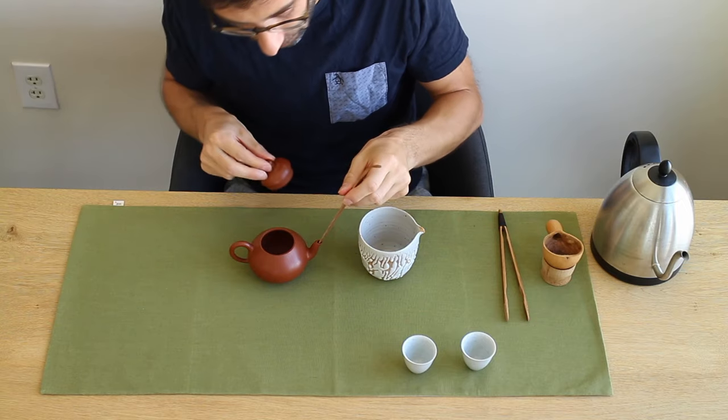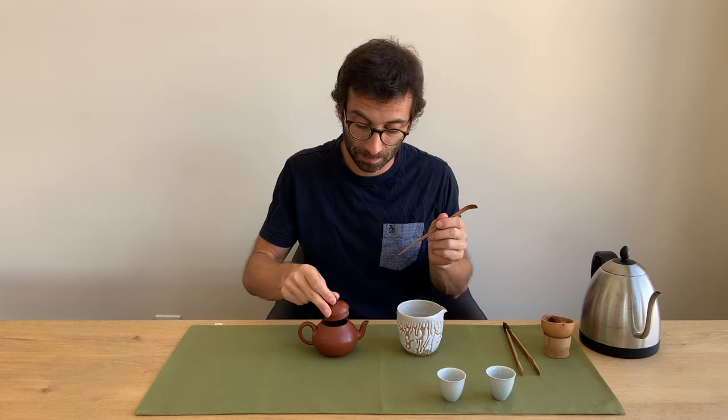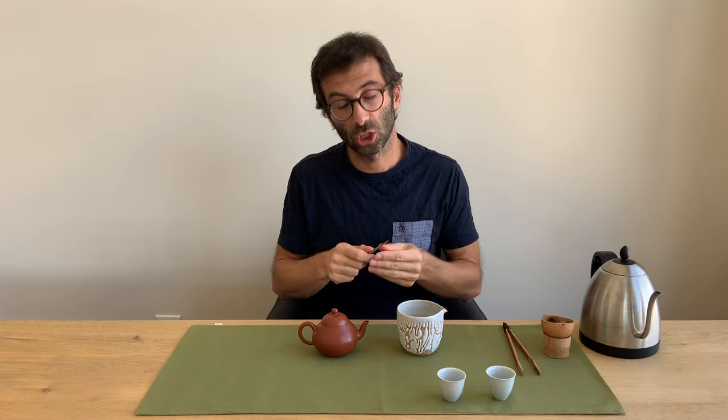We also have what I call a tea pin. This is used to free the spout of the teapot from leaves. This is called in Chinese cha-zhen. Zhen means needle — it's the same word as in Bai Hao Yinzhen, the silver needle white tea.